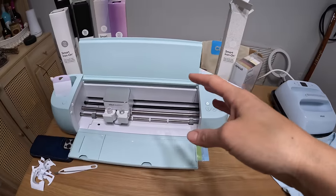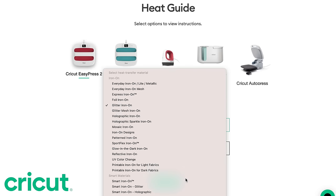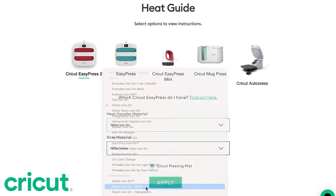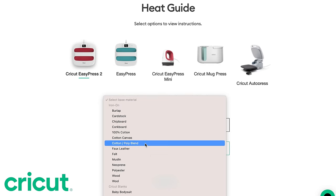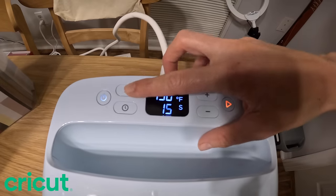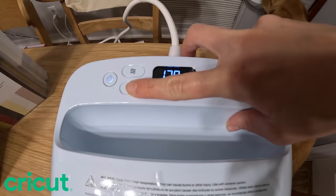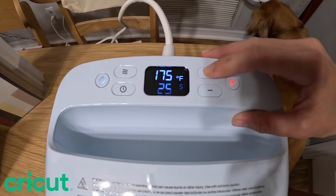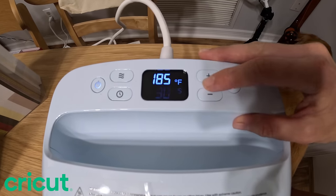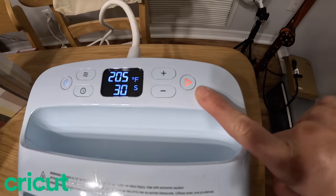In addition to the Cricut Explore 3 there's the EasyPress 3, which allows you to iron on any of your designs on shirts, totes, bucket hats, baby onesies, or any type of material. You go into Design Space, select the heat guide, and enter what you're using. I'm using smart iron-on glitter on a cotton and polyester blend, and it tells me to use 330 degrees Fahrenheit for 30 seconds. So I set that - 330 degrees and 30 seconds - and it's preheating.